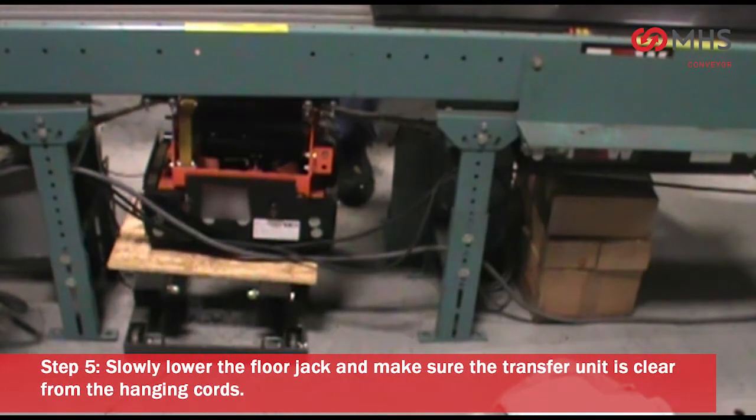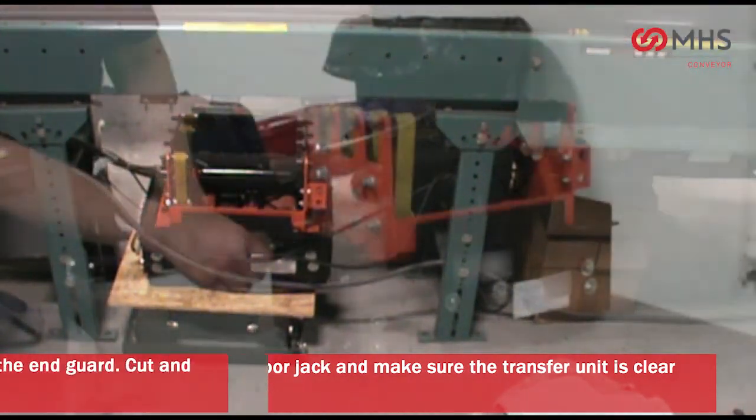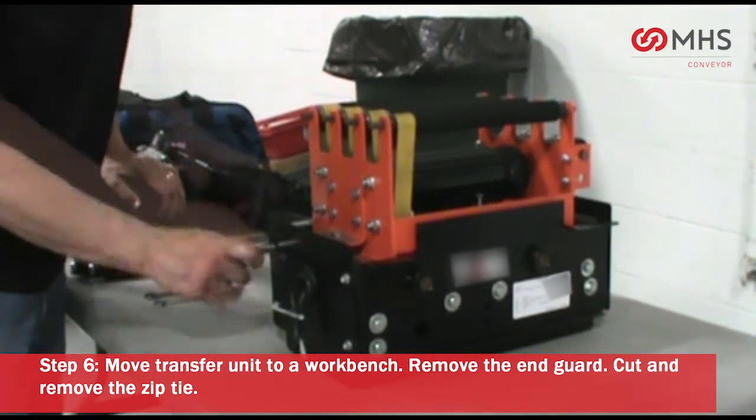Slowly lower the floor jack and make sure the transfer unit is clear from the hanging cords. Move transfer unit to a workbench.